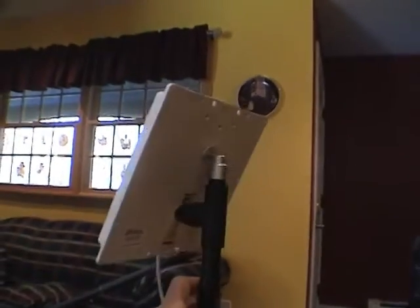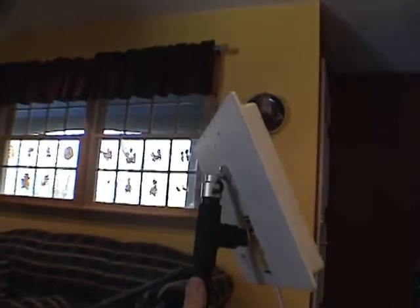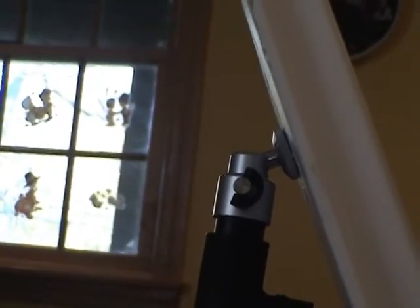The mini tripod cost about $13, which is quite a bit, but it's a very sturdy mount for a patch antenna. I was having trouble finding something that would fit and work well, and this does. Thanks for watching.